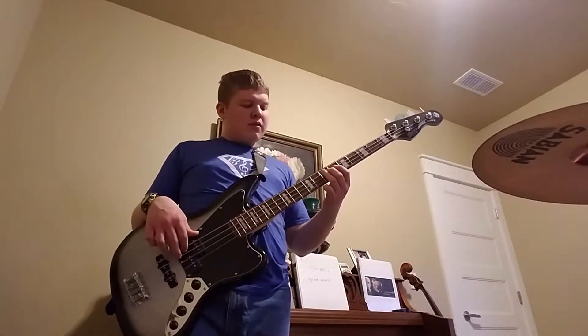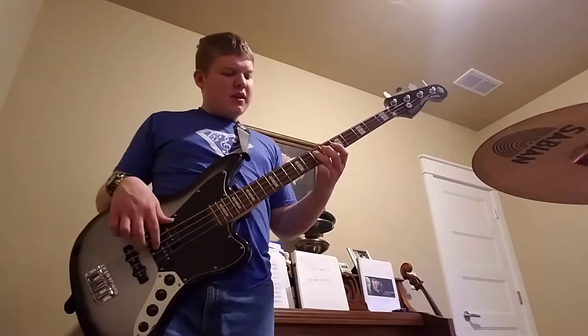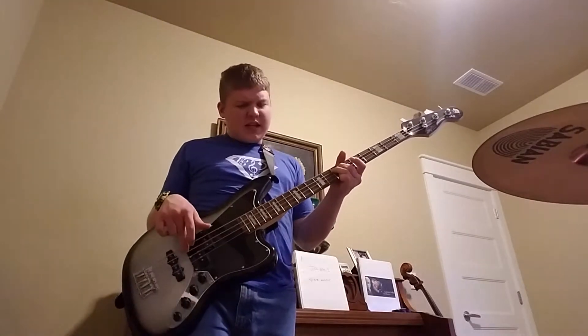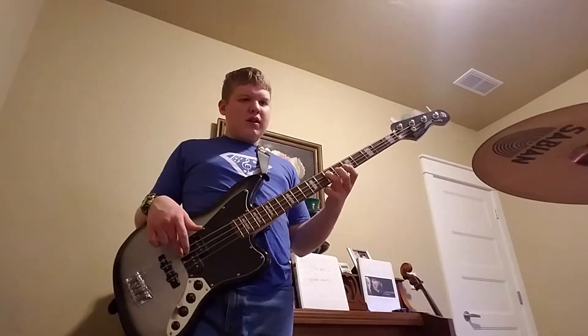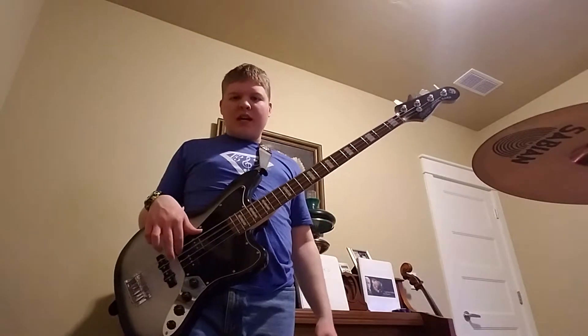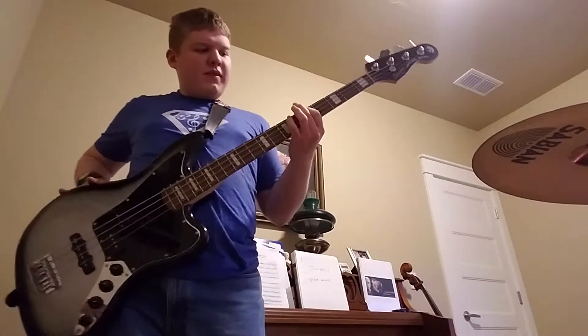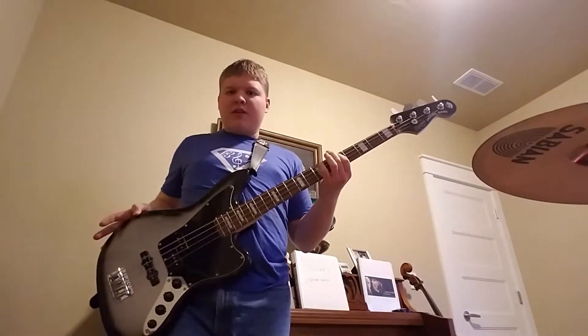And then E on the seventh fret on the A string, third finger, and open A — or pointer finger on the fifth fret of the E string, whatever you want to do.